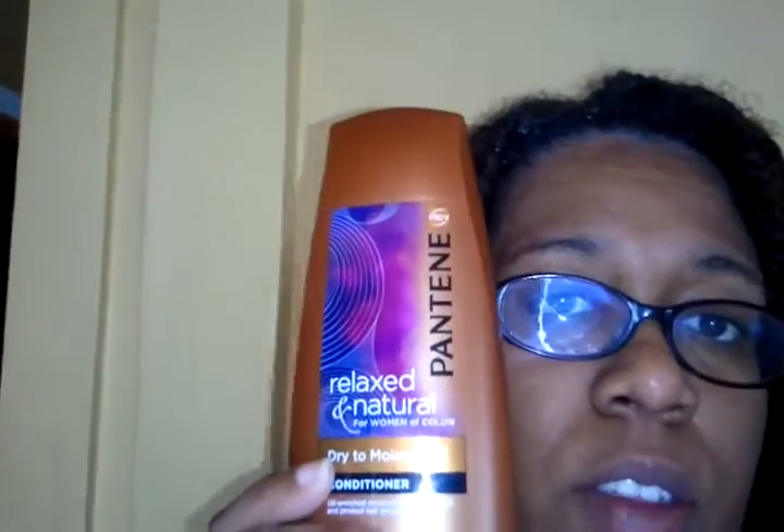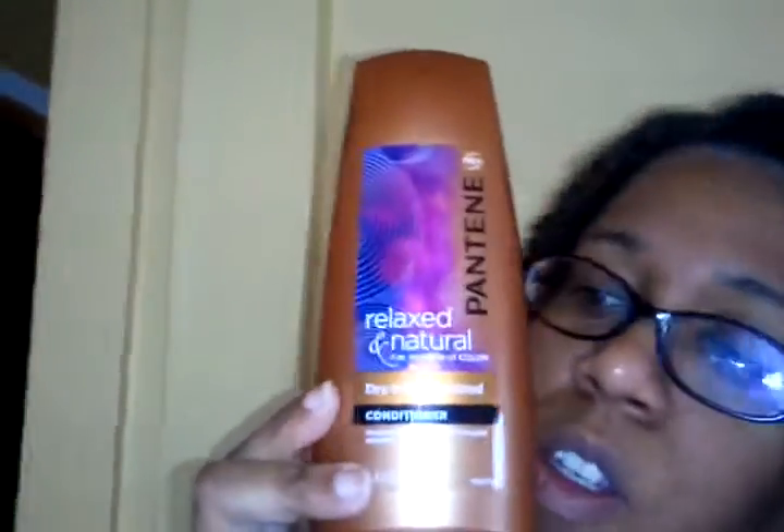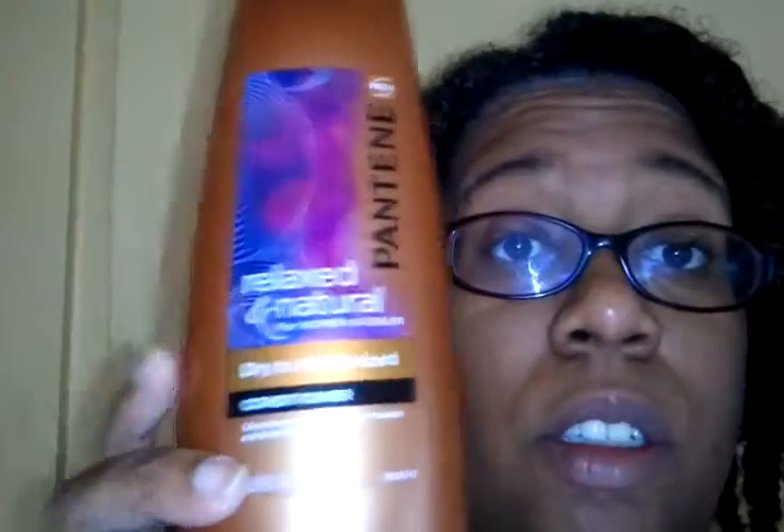Okay, so I finished washing my hair and I already started — I don't know why I do that. If I'm trying to show you something, why am I doing it before I'm showing it? Okay, so this is the conditioner I use for now. This is what I was using before I decided to go on this dreadment — dread met thing. As you can see, this is Pantene Natural and Relaxed Dry to Moisturize conditioner.